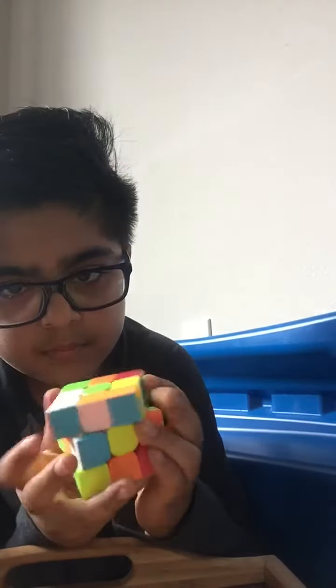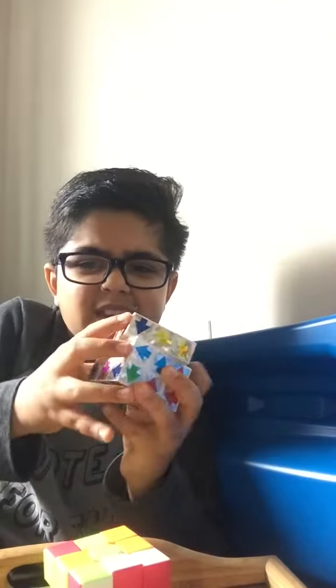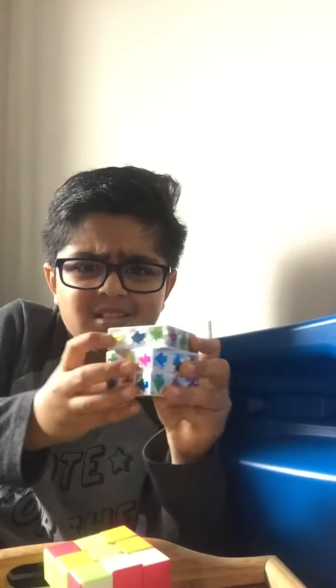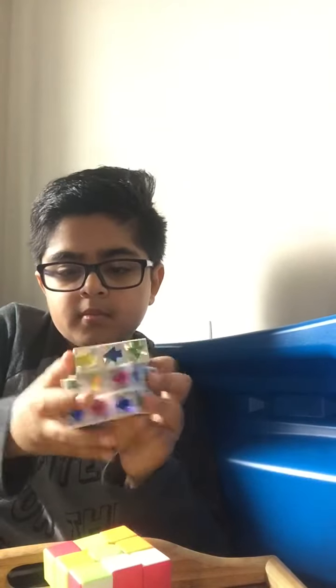Look how easy I can move the cube with this. It's not easy — it's a $1.00 cube. I'm going to show you an $8.00 Amazon cube. Yeah, it's not easy.